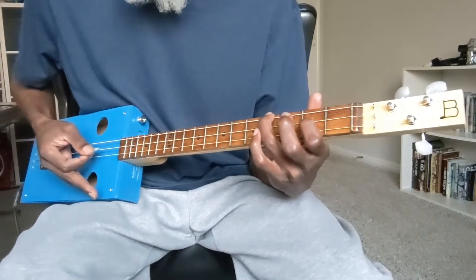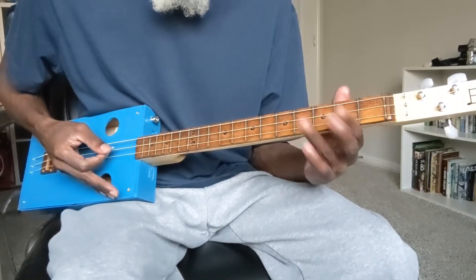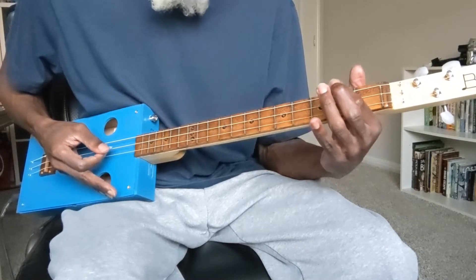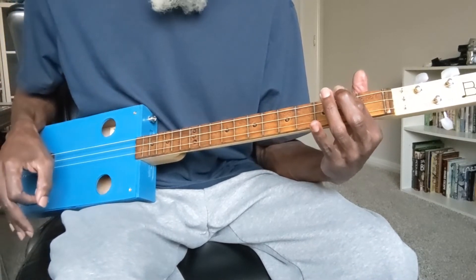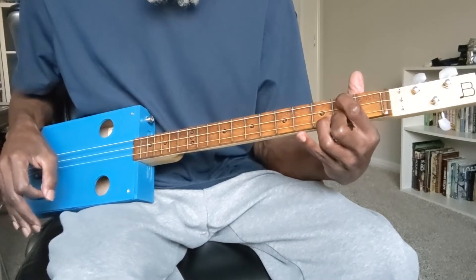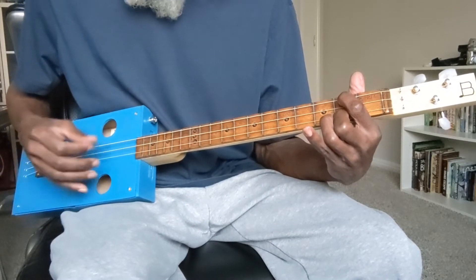From the E minor I move to a D major chord, which is formed by placing finger one on the low G string at the second fret, letting the middle D string ring open, and taking finger two, placing it on the high G string at the second fret, forming these notes.